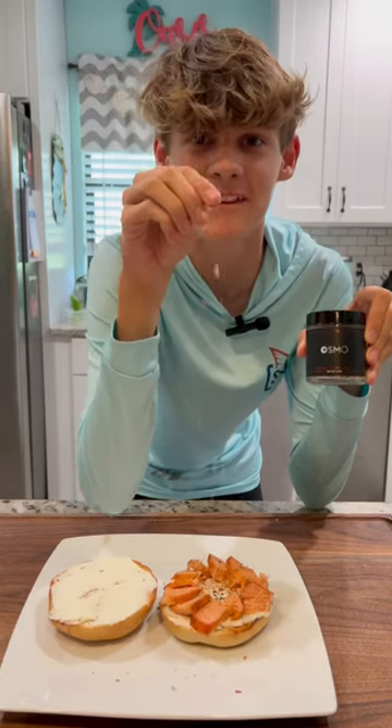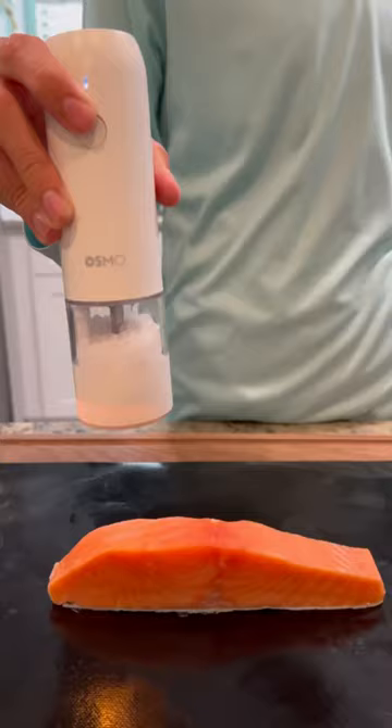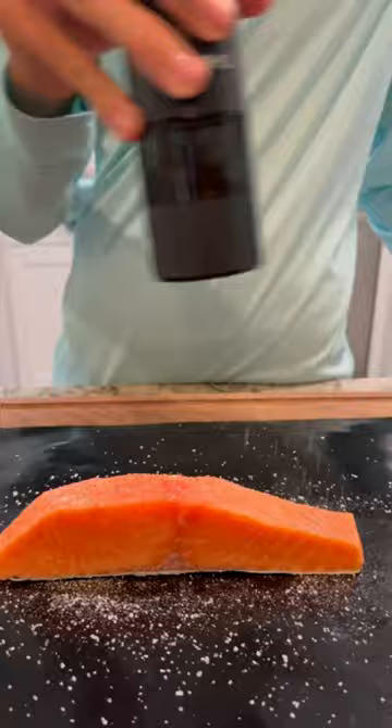Let's make a spicy everything bagel with smoked salmon. We're going to start by adding some salt and pepper to our salmon, then throwing it on the Traeger at 225.